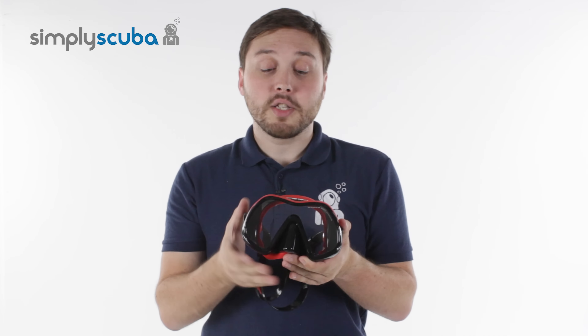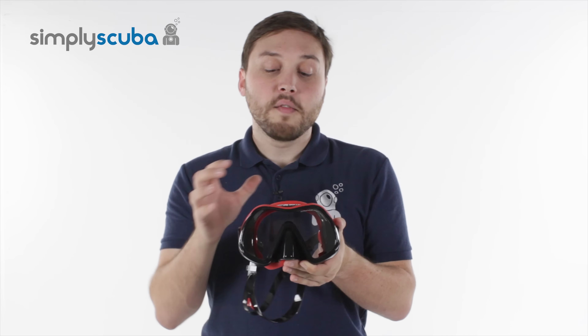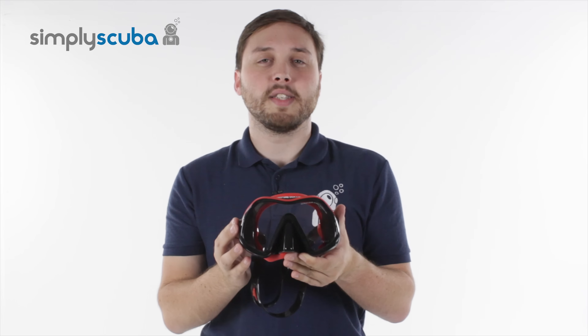Hi, welcome to Simply Scuba. Here's the Atomic Venom Frameless Mask. It's a new hybrid between the Venom Mask and the Atomic Frameless Mask for a very, very nice, comfortable, and very high-quality mask. Let's take a closer look at it.